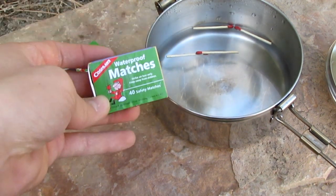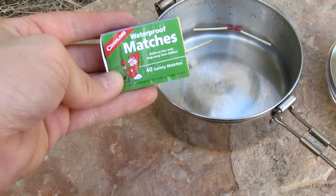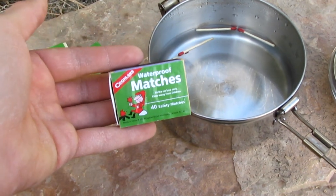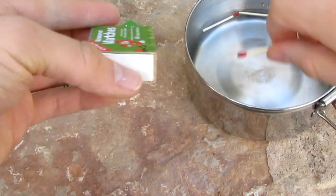So as long as you keep these in a Ziploc bag or out of a pouring rain, they are great matches. Now I'll just demonstrate here some of these wet matches.